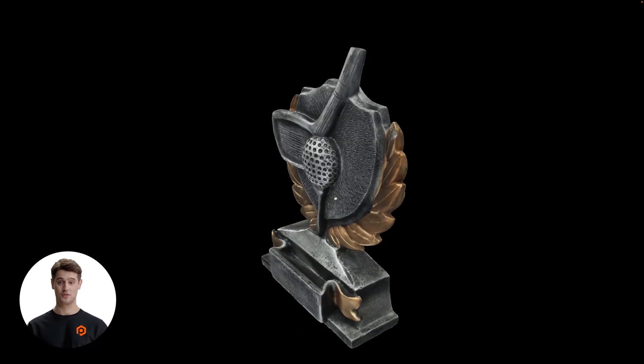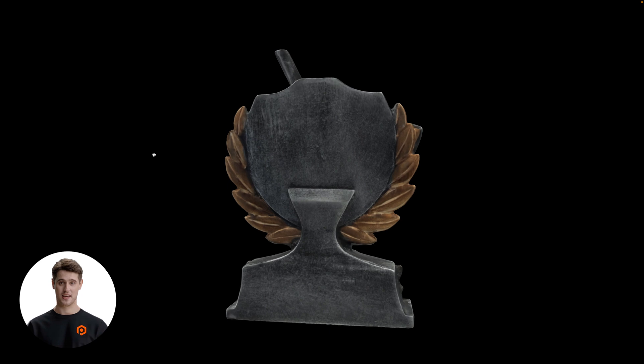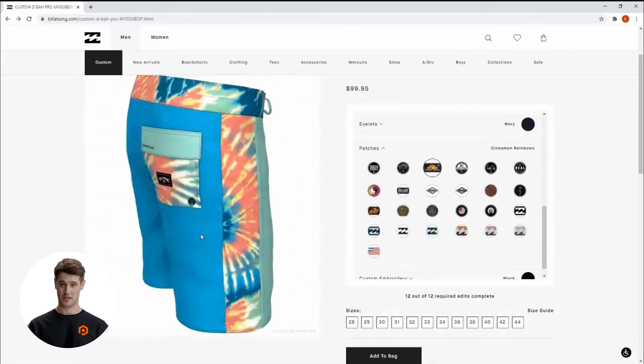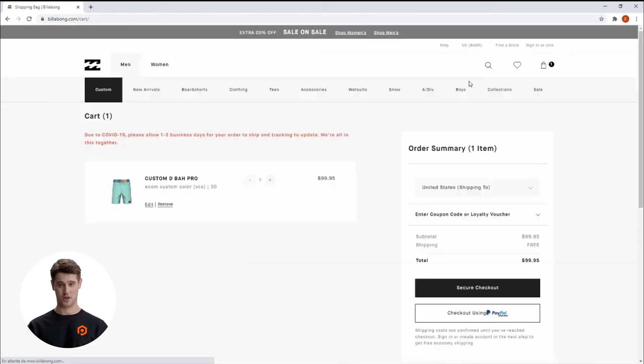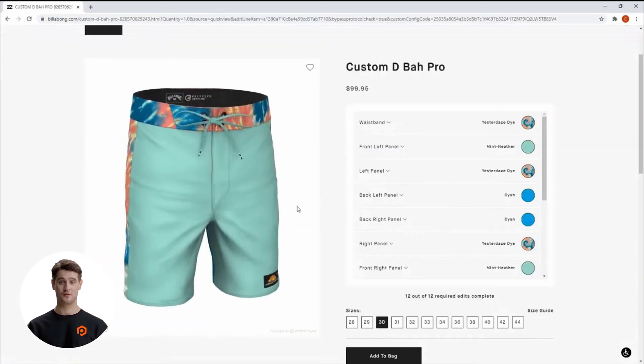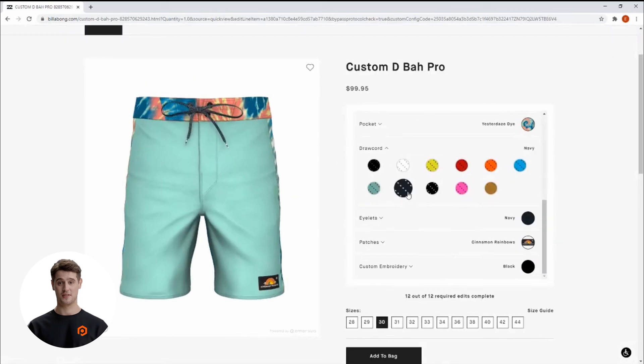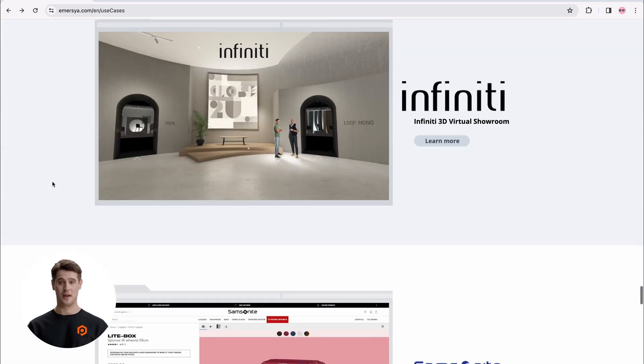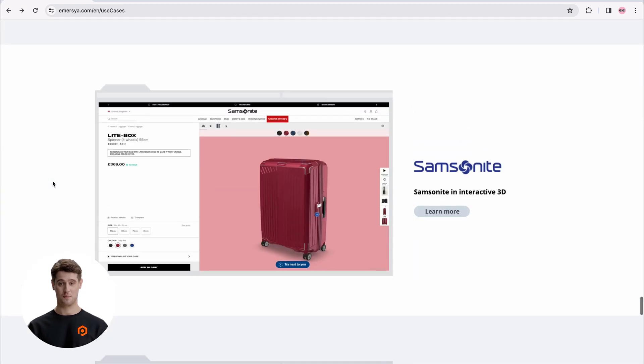USDZ files are further customizable on 3D and AR hosting platforms like Emersia or Sketchfab. Emersia, for example, helps businesses transform digital models into fully immersive product experiences and 3D configurators. Alternatively, some clients use platforms like Blender to convert USDZ files into other formats, such as STL files for 3D printing.